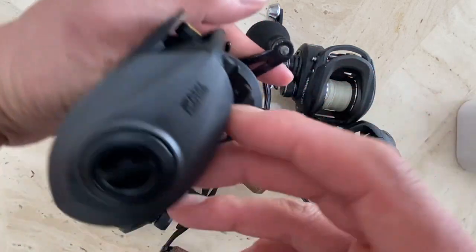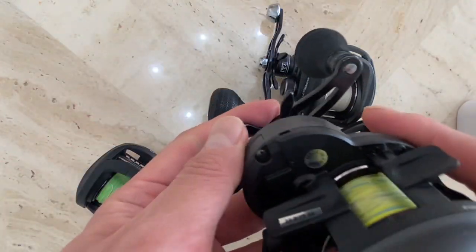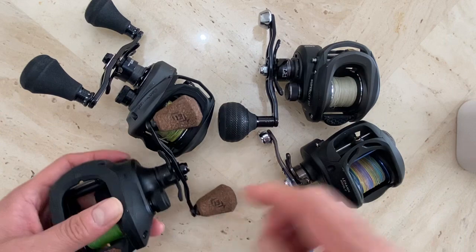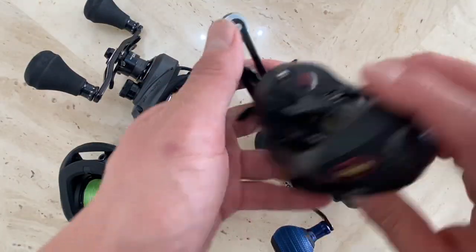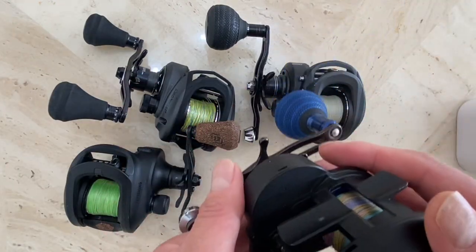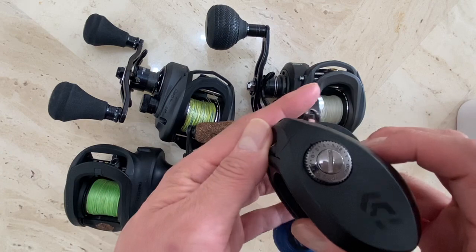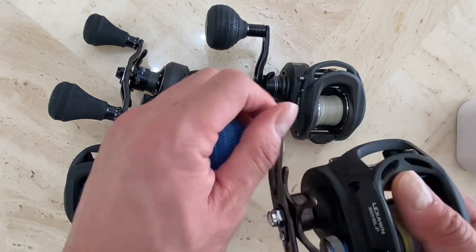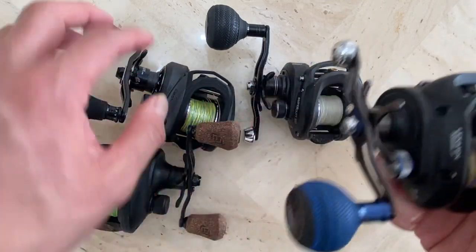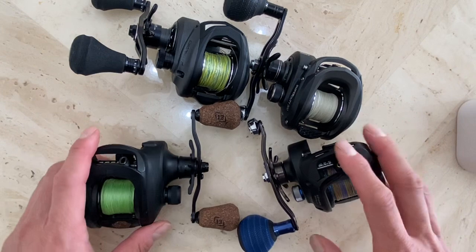It's a Japanese domestic model, which is ironic because it's made in Korea. This one is also made in Korea, and 13 Fishing and Lew's are also made in Korea. Something about made-in-Korea products that I really like — they have good quality control. Daiwa is also made in Korea. There's a lot of sports fishing, especially saltwater fishing in Korea, and they demand high quality control in that region.